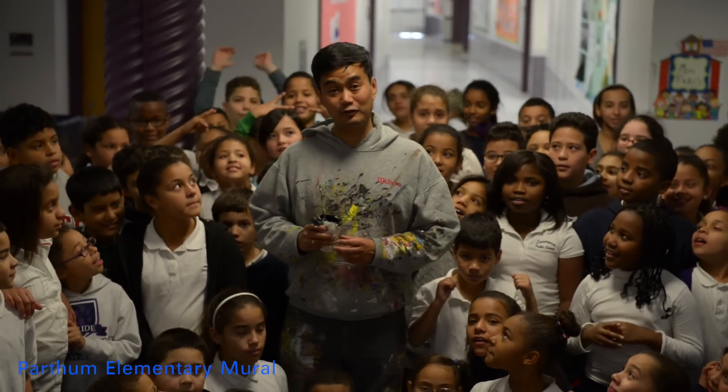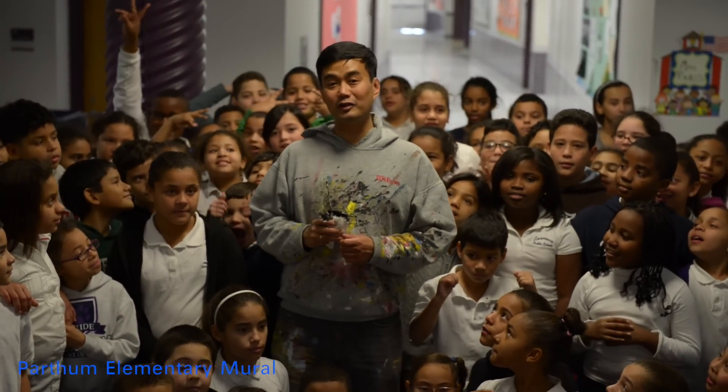I'm Brent Bataclan, and I just finished painting the Partham Elementary School mural. Yay!